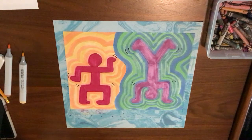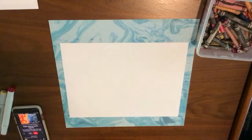Hello boys and girls! This week in art we are looking at how artists create visual movement in art. We're going to look at the artist Keith Haring and how he creates these people that look like they're moving.